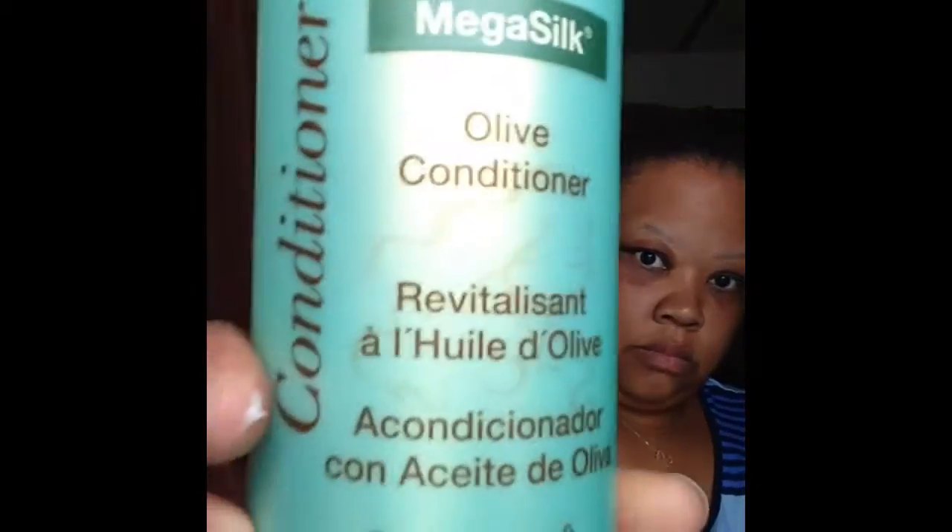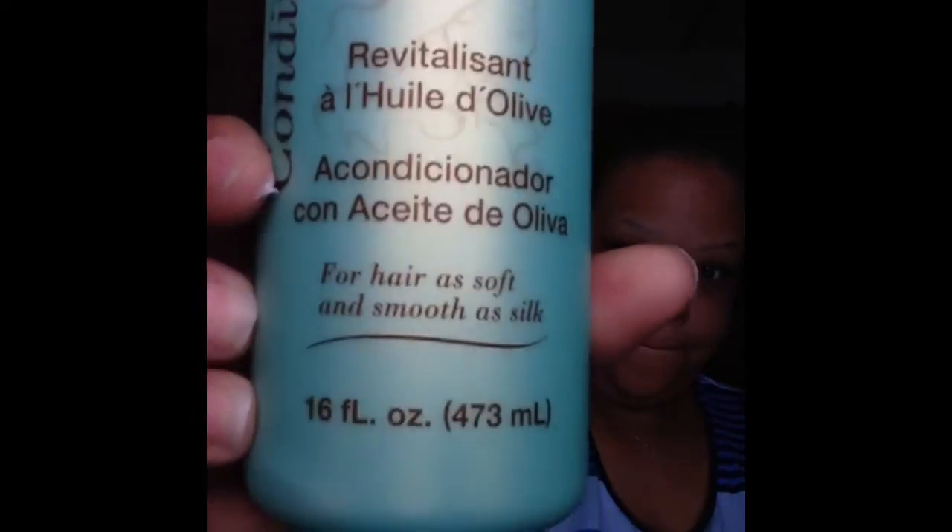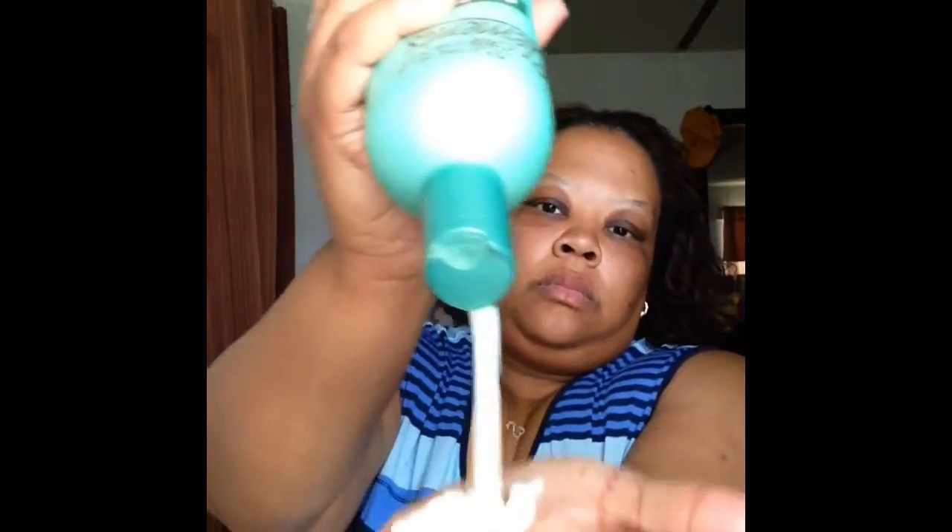After I'm finished with that, I'm going to be adding Silk Elements Moisture Silk Mega Silk or Olive Oil conditioner. I'm going to get a whole lot of that and saturate my hair with it. I'm going to make sure I get my ends and my edges really well, since the ends are the oldest part of the hair.